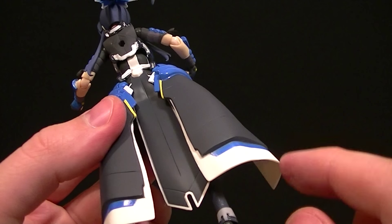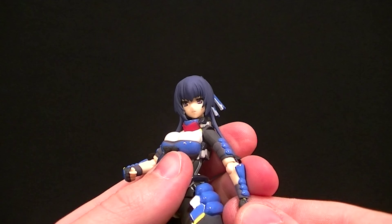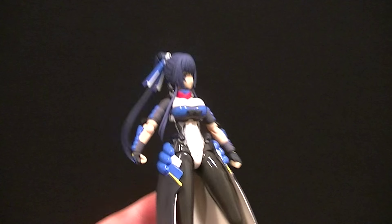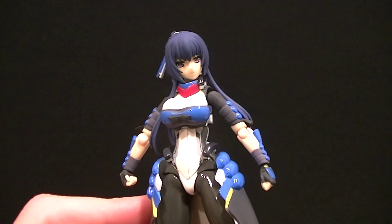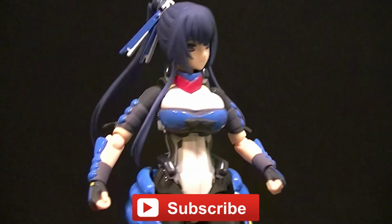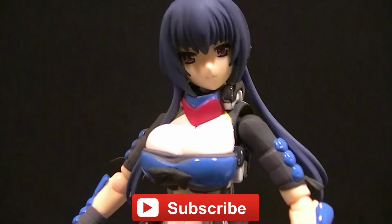My biggest gripe is the hard plastic piece in back — it's not articulated at all, so it'll get in the way of some poses. But overall it's a really well-done figure and I'm excited to turn it into a custom. I kind of want to buy one just for myself because it's so cool, even though I don't know anything about the source material. There's a little bit of paint bleeding here and there but nothing worth worrying about. I'll post some photos at the end so you can see it in action. Thanks for watching — make sure you subscribe for upcoming figure reviews, custom figures, and other good stuff. Keep collecting!